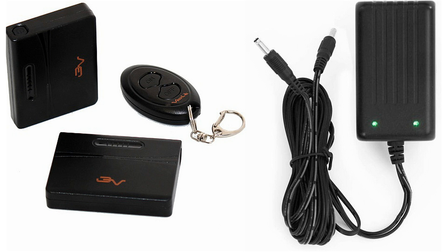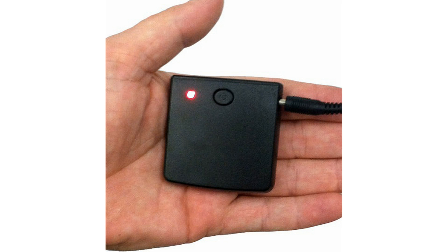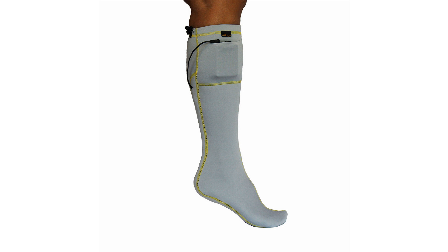The socks come complete with two rechargeable lithium batteries, a dual charger, and a remote control. Each battery weighs just around two ounces and discreetly tucks into a small storage pocket. The battery comes with a built-in microprocessor controller with three power level settings, giving you up to 10 hours of soothing warmth.